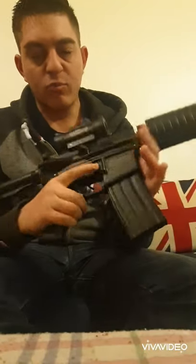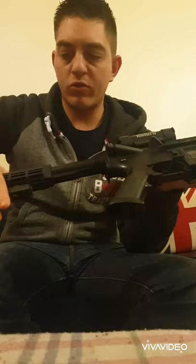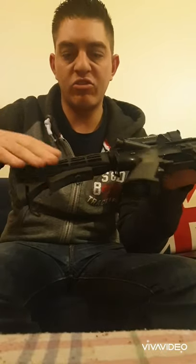You also get one magazine - pretty standard. You get an adjustable buttstock, a six-position adjustable buttstock. It has a sling loop at the rear and also a sling loop on the actual castle nut as well.